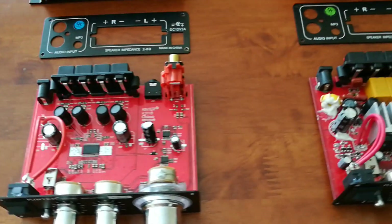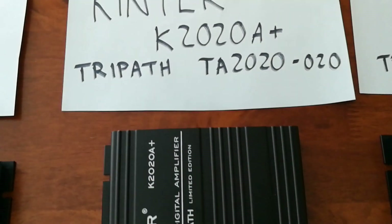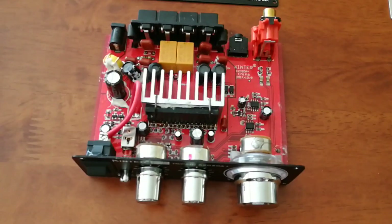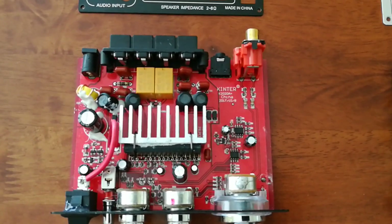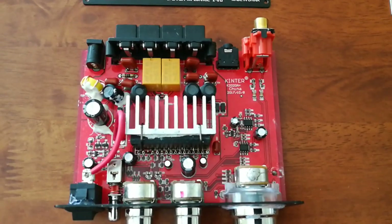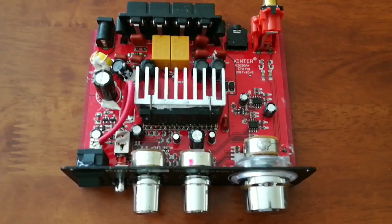Moving over here to the TriPath version, this is the Kinter K2020A+, the TriPath Limited Edition. You can see the internals on this. There are actually relays for the speakers — those two orangey yellow boxes. You still get a turn-on or turn-off pop on this one as well, probably not as bad as the other one, but it's still there.